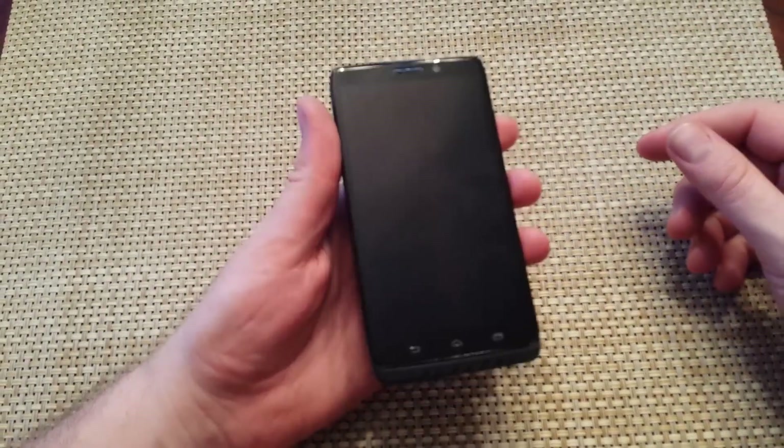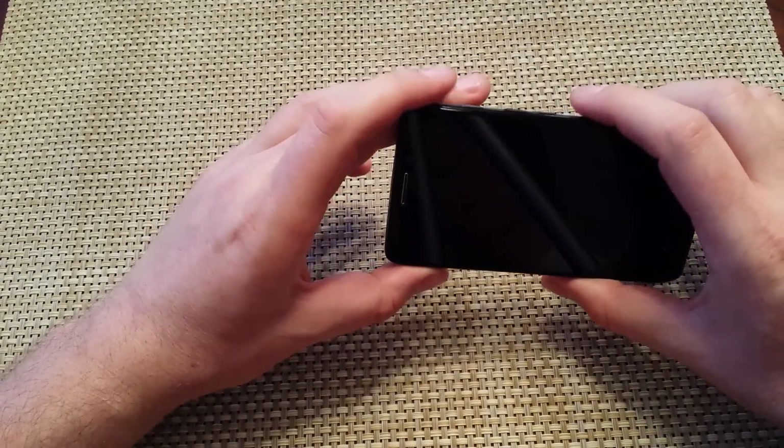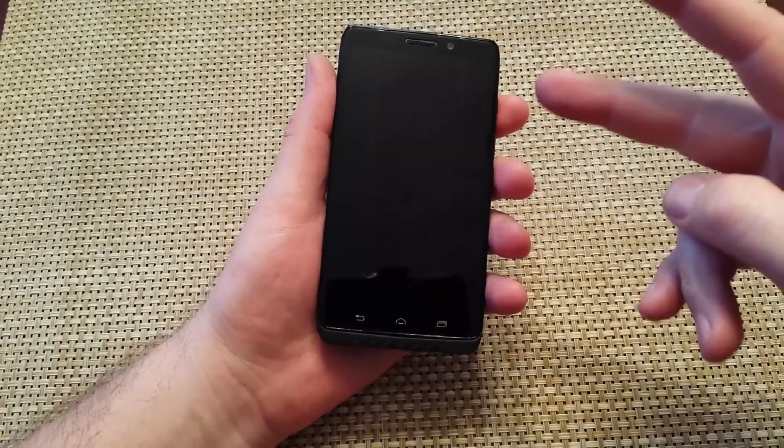Hey everybody, this is a quick informational video. I got a Droid Max here, and I'm going to show you how to put the phone into safe mode. This will also work on the Droid Ultra and the Droid Mini. There are two ways to do it.